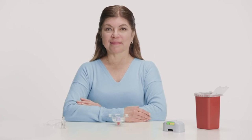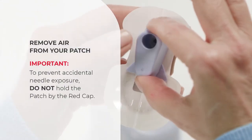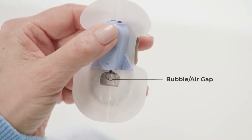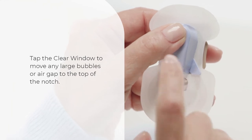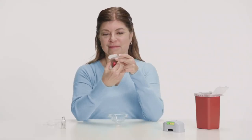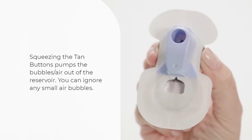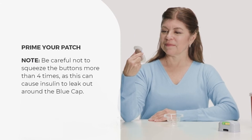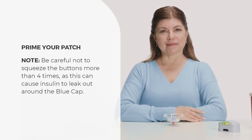Priming removes all the air and ensures that the patch's internal tubing is fully filled with insulin before you dose. Carefully remove the patch from the tray, picking it up by the blue cap. To prevent accidental needle exposure, do not hold the patch by the red cap. Hold the patch firmly in a vertical position with the blue cap facing you and the clear window below the blue cap. Tap the clear window to move any large bubbles or air gap to the top of the notch. With the bubbles or air gap at the top of the notch, squeeze the tan buttons until any large bubbles or air gap disappear. You can ignore any small air bubbles. Once the air is removed, squeeze the tan buttons four more times to prime the tubing. Be careful not to squeeze the buttons more than four times, as this can cause insulin to leak out around the blue cap. This step ensures that the tubing is filled so insulin, not air, is delivered when you first dose the patch. The patch is now primed.